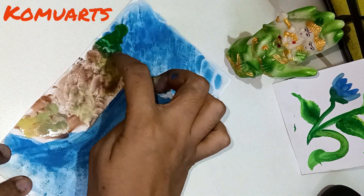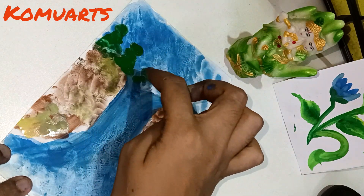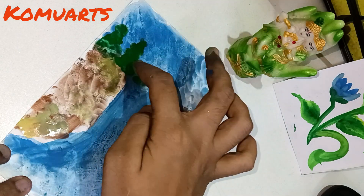I have used the green color in the upper area to show the trees.